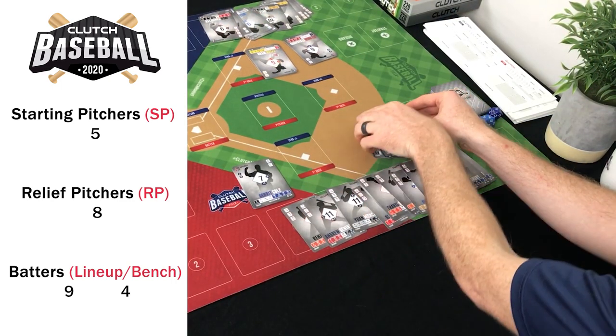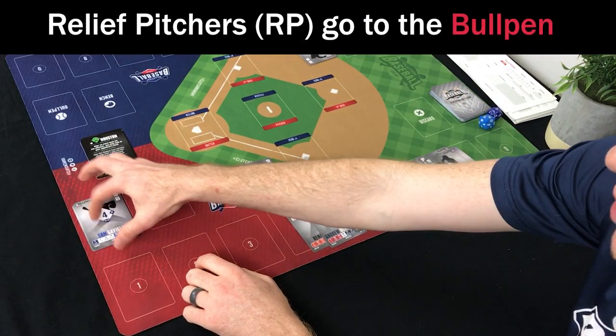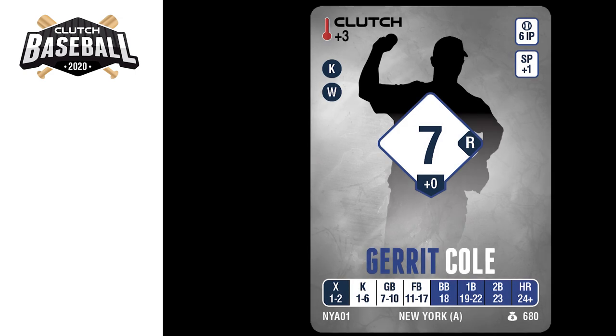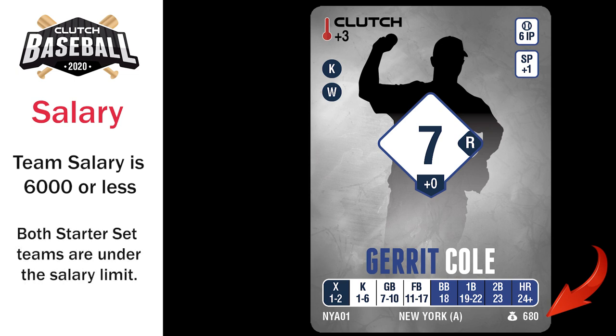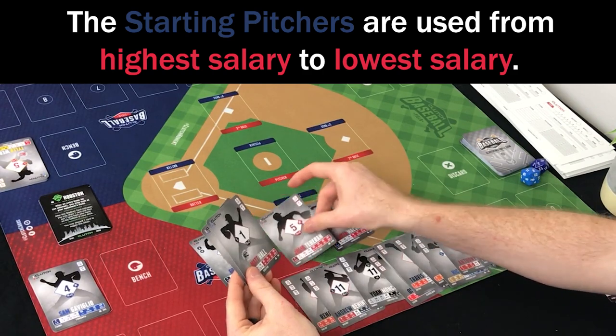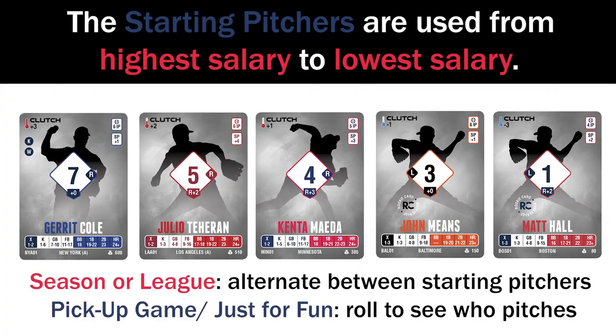Once you've got them broken into categories, take all your relievers and move them to the bullpen. Your starting pitchers are used from highest to lowest salary — salary is located on the bottom right of the card with a money bag logo. Only one starting pitcher is used per game by each manager. If playing a season or league, alternate between starting pitchers each game; for a pickup game, just roll for which pitcher is used.